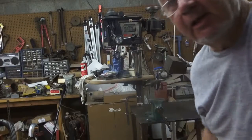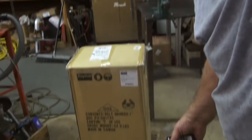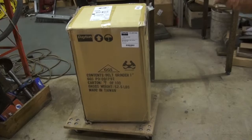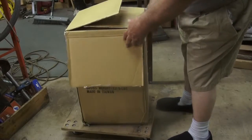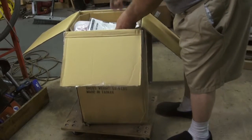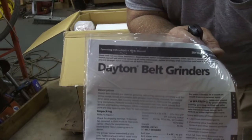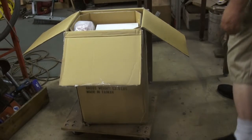We're going to open it up and take a look. Let me adjust the camera down so you can see what I'm doing. There it is in all its glory. I've already cut the tape on the top but haven't unboxed it yet. Here we go — it is a Dayton belt grinder, one by forty-two inch.